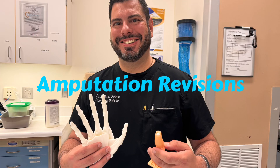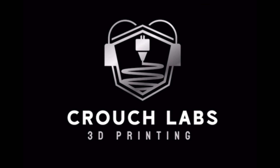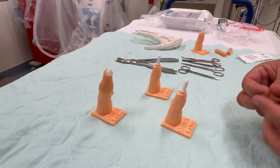This is a quick review of fingertip amputation revisions using our 3D printed simulation models. The models are designed to show a standard sized index finger with the distal phalanx and the bone exposed.